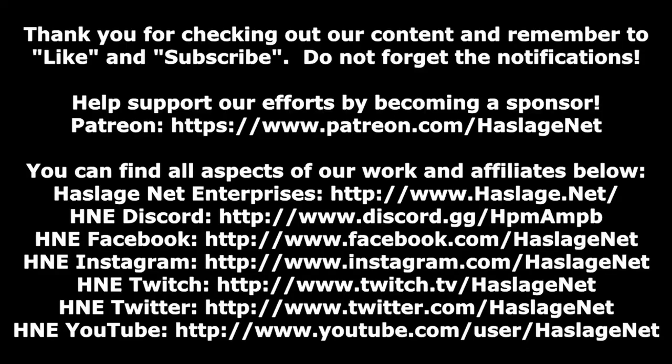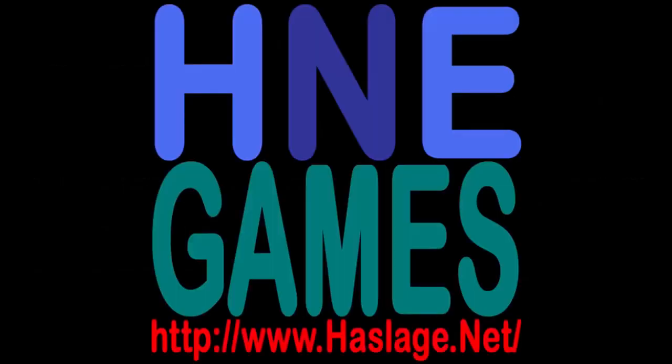Thank you for checking out our content. Please click like and subscribe — if you want notifications, enable them by clicking the bell. Check out our social media and website at hashtagnet.net.